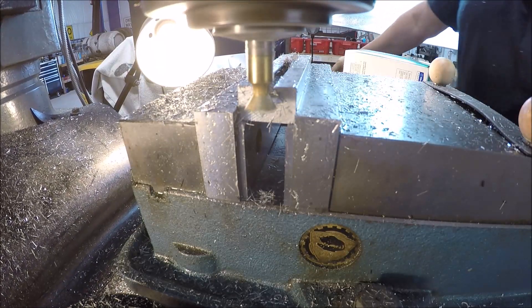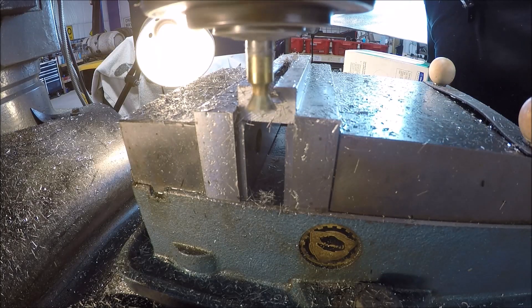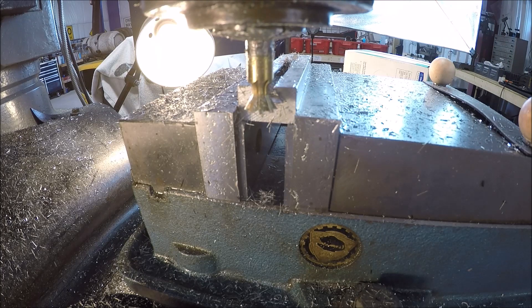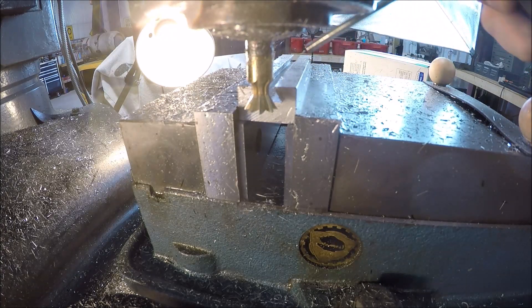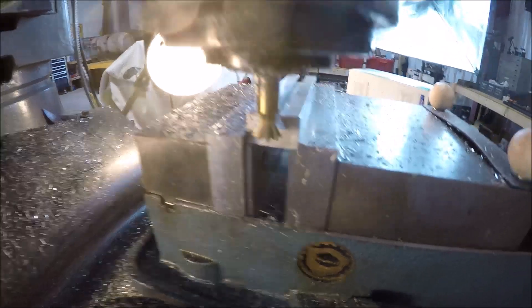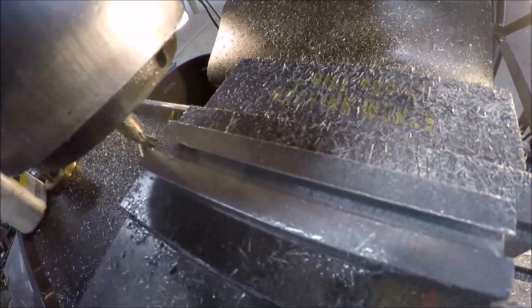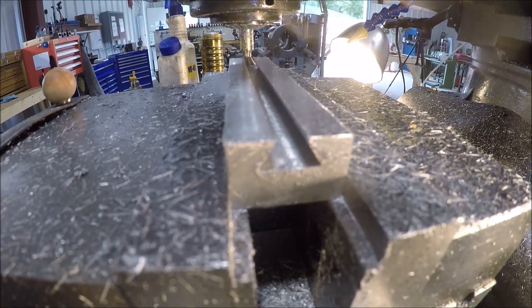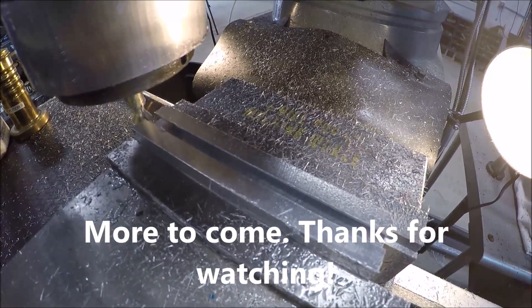Alright, we have success! That took a while — must have been a good 10 minutes to walk it through there. Let me get it cleaned up and get you guys a better view. She doesn't look too bad. Good — check that off the list. Now we've got to make the male dovetail.